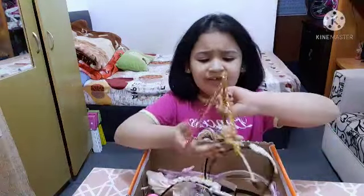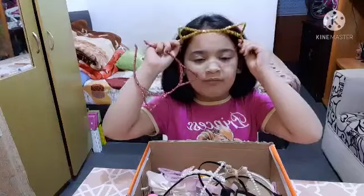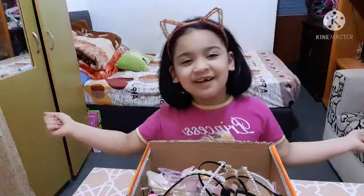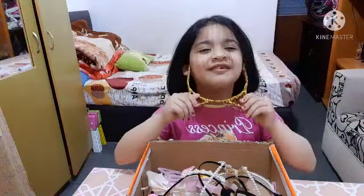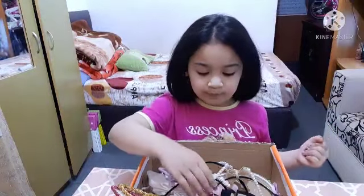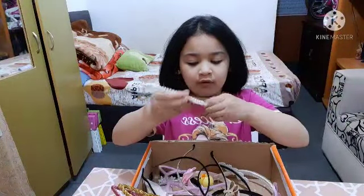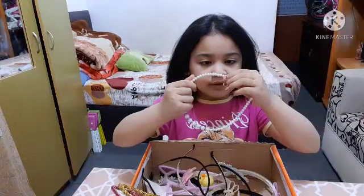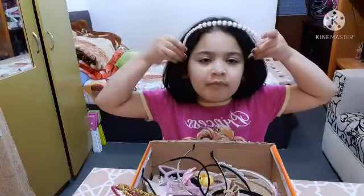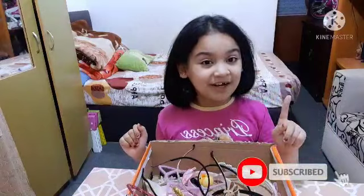I don't really like these sparkly ones because they hurt my ears, but I'll at least try them on. Got yellow, got pink — there you go! Oh, I got both of these rolly ball ones — I love this one! It got a little ruined but here it is close up. I'm gonna wear this when I go out!